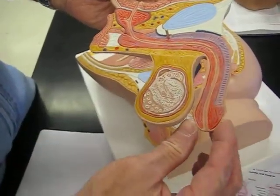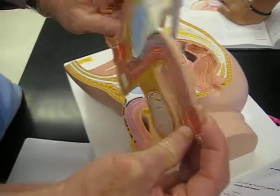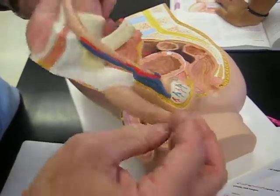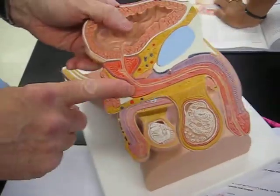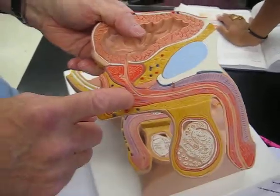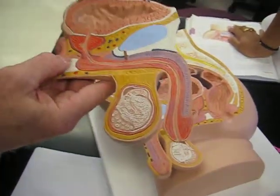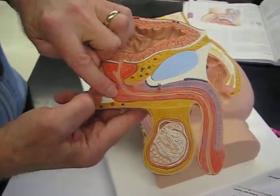The distal and expanded end of the corpus spongiosum is the glans penis. In an uncircumcised male, there is the prepuce or foreskin on that — prepuce and foreskin are interchangeable words, the same thing. The proximal end of the corpus spongiosum enlarges to make the bulb of the penis.